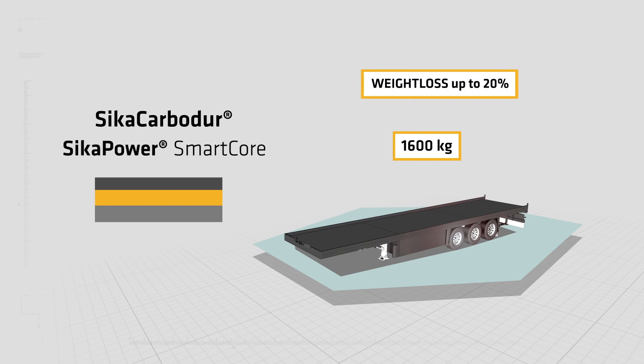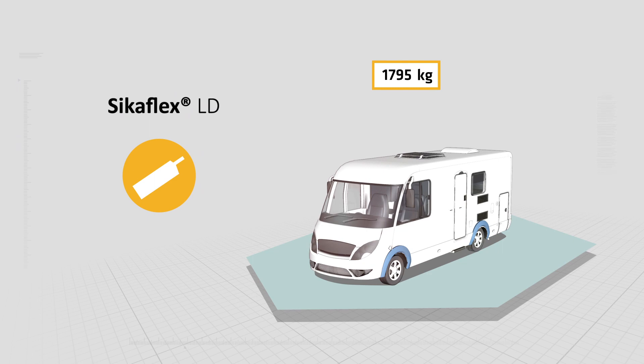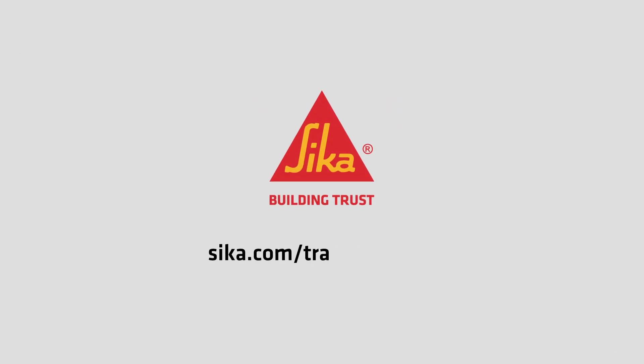This allows additional weight loss. Sika Flex adhesives with reduced density further support you in finding additional weight savings. Sika's adhesive solutions enable building lighter vehicles and help you make the difference. Sika — building trust.